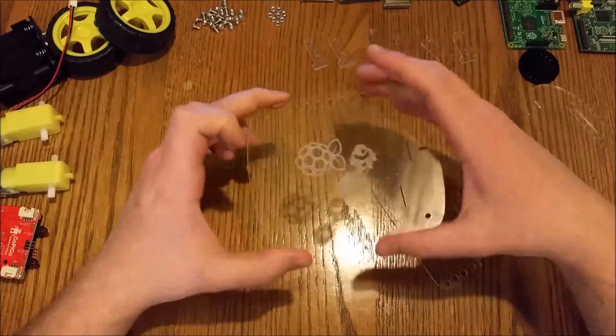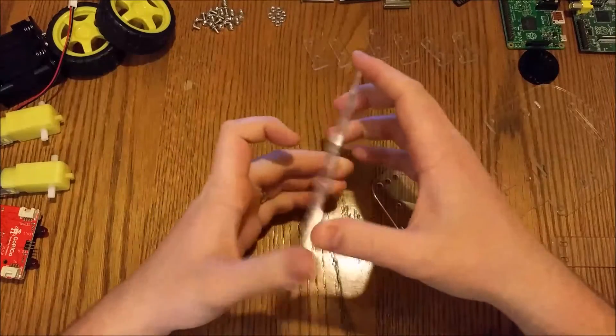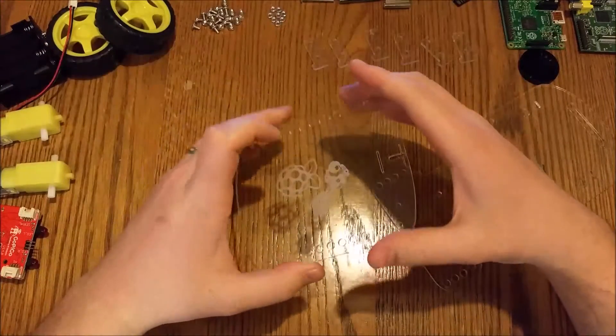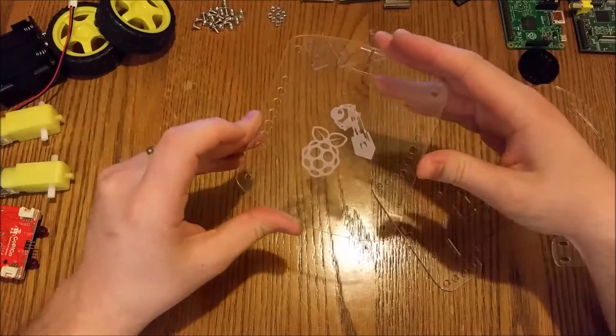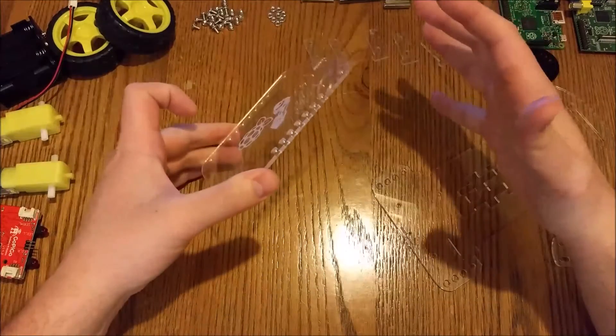I just stopped filming there — getting the paper off of this acrylic is a nightmare. I've seen it in other kits as well, it's pretty standard. I don't have any nails and didn't have help nearby, so it took me about 10 minutes to get that done. But that's all done now, so I'm going to carry on.